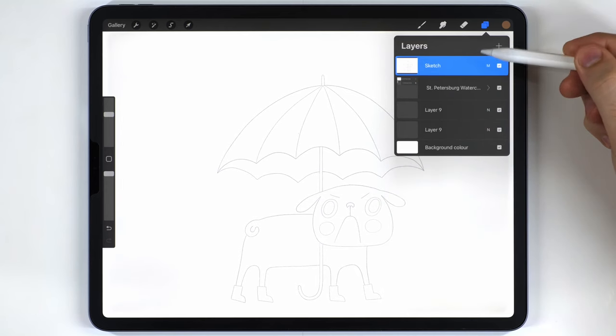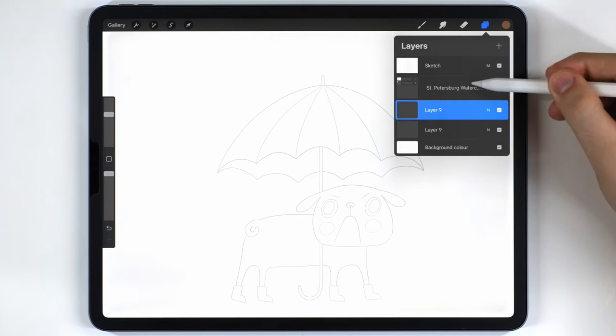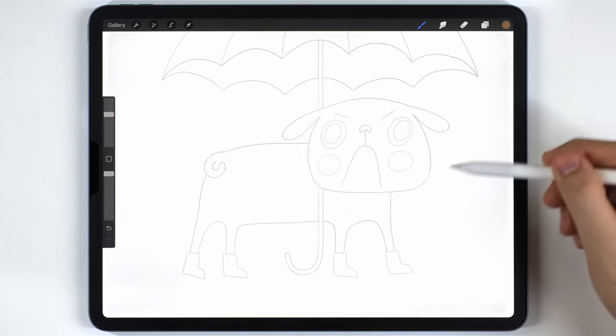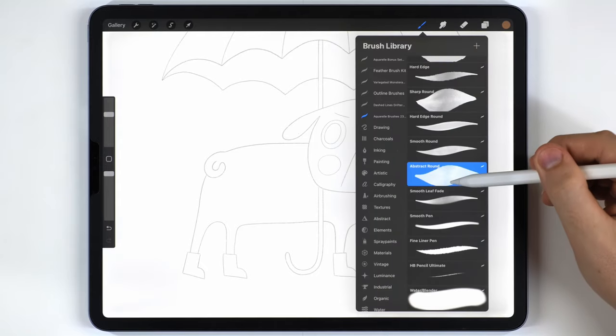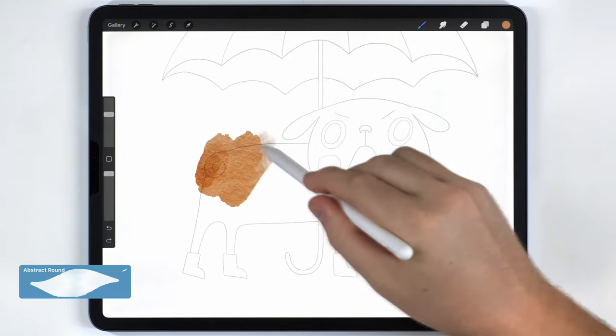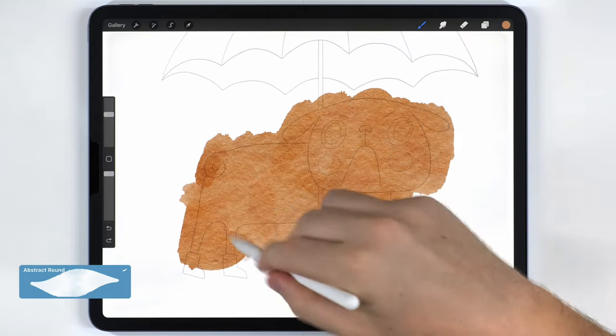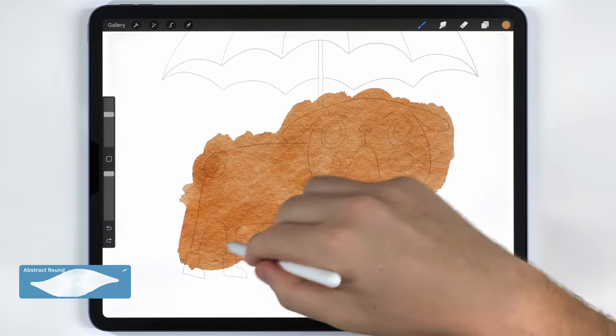To start painting I'm going to select a blank layer below the sketch and below the paper texture. I'll start by painting the pug using the abstract round brush to fill out a pretty rough background wash that totally covers the pug. I'm not worried about going beyond the sketch because we'll cut it back later on.